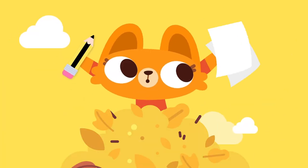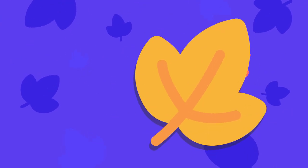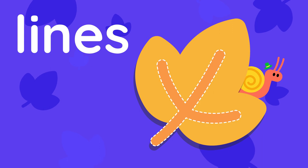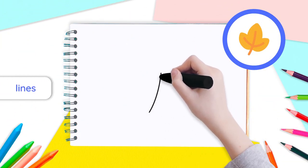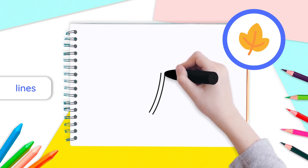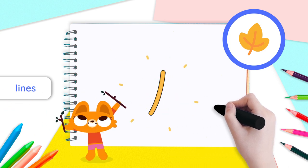So grab your pencil and a sheet of paper and let's get started. Let's begin by drawing the lines inside our leaf. First, draw two vertical curved lines right next to each other. Then, connect the top and bottom of both lines with a small rounded curve. The bottom part will be the stem of our leaf.